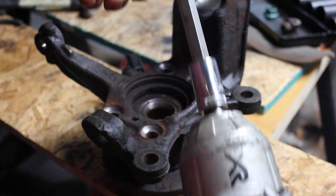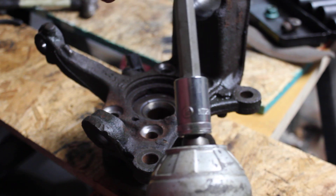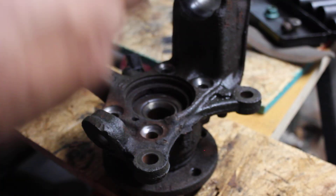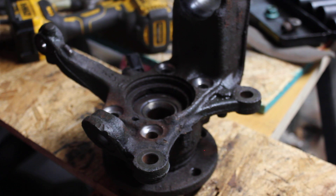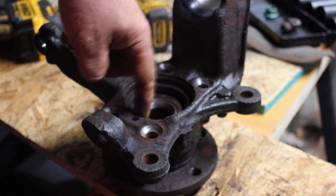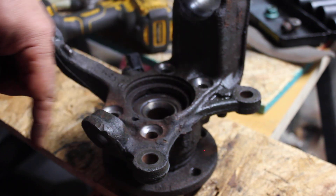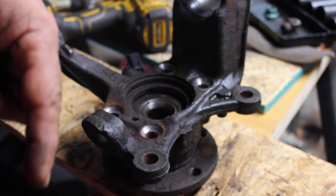My other favorite tool is an M12 triple square bit. The funny thing is I had an Audi — one or two Audis in the past — and a lot of the tools I bought when working on those cars I can use on this car too.